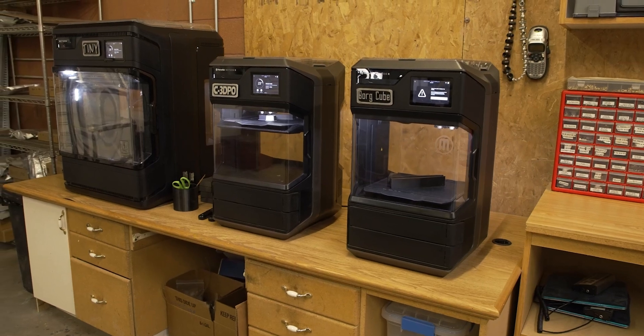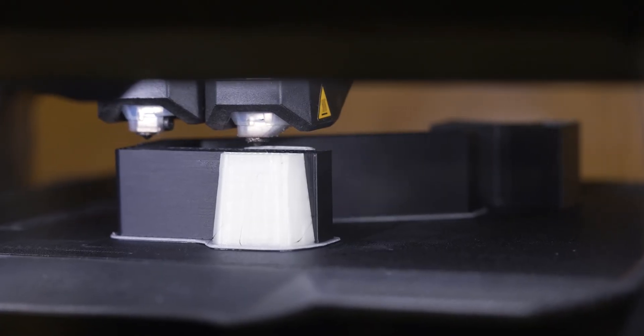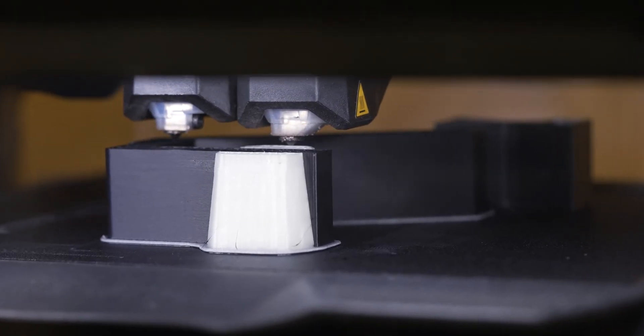The three 3D printers are running somewhere between 80% and 90% of the time, and that includes nights and weekends.